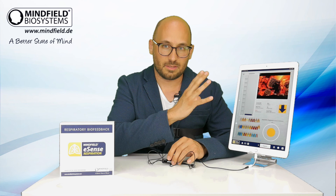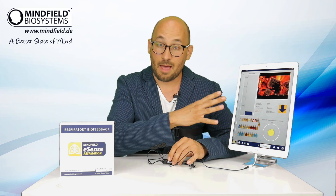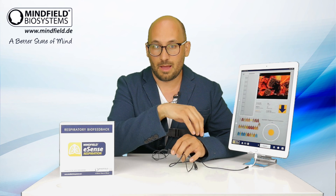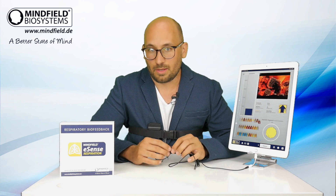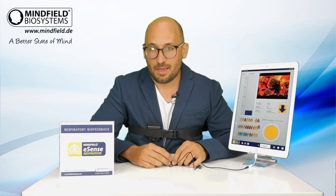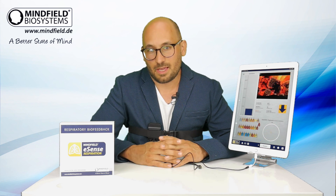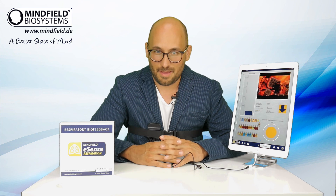That's it for now for the eSense Respiration. I showed you some of the features — there's much more to find out yourself in the app. You can download it for free even without owning the eSense — just search for 'eSense' in the Google Play or Apple App Store. Have a look at our other eSense products and you can order the eSense in our shop. Thank you very much, bye bye!